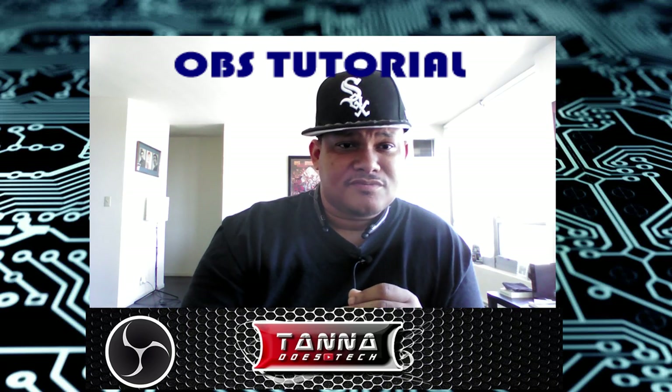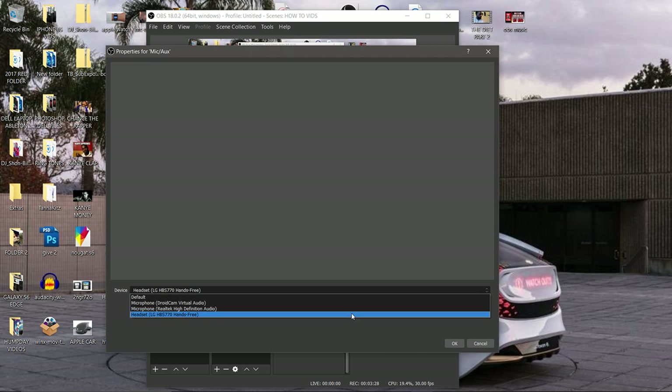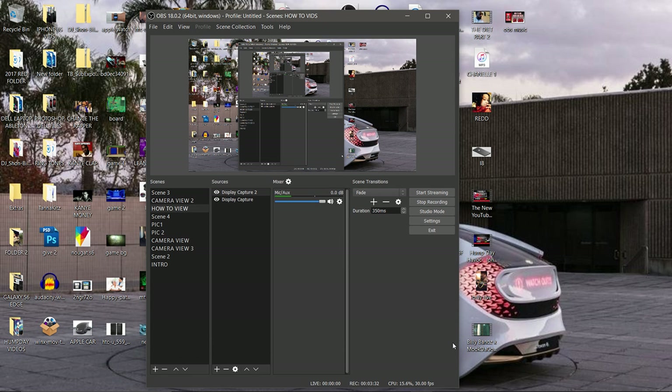If you want to switch back to your regular microphone, it's just that simple. Click on the wheel again by the Mic/Aux section in the Mixer. Go down to Properties again, select your microphone, press OK. Now you're back on deck with your microphone.